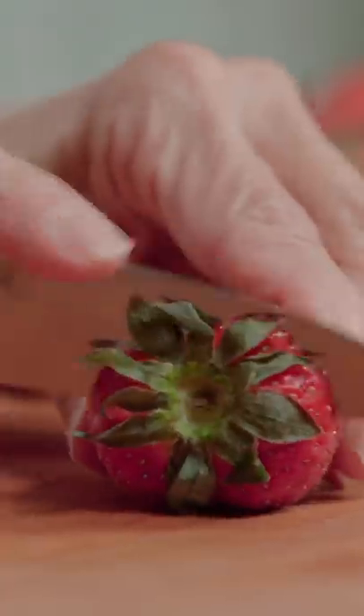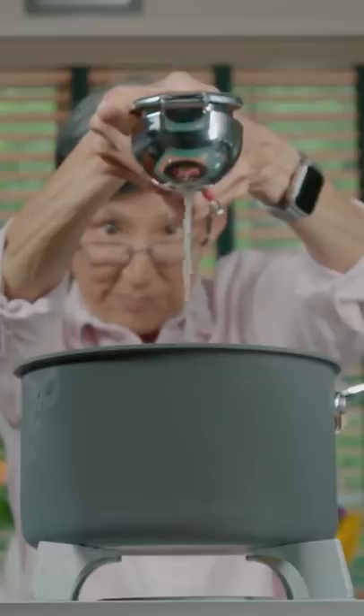Grab your strawberries, chop the top off, and slice. Karate chop a lemon in a pot. Add your berries, sugar, water, and lemon juice.